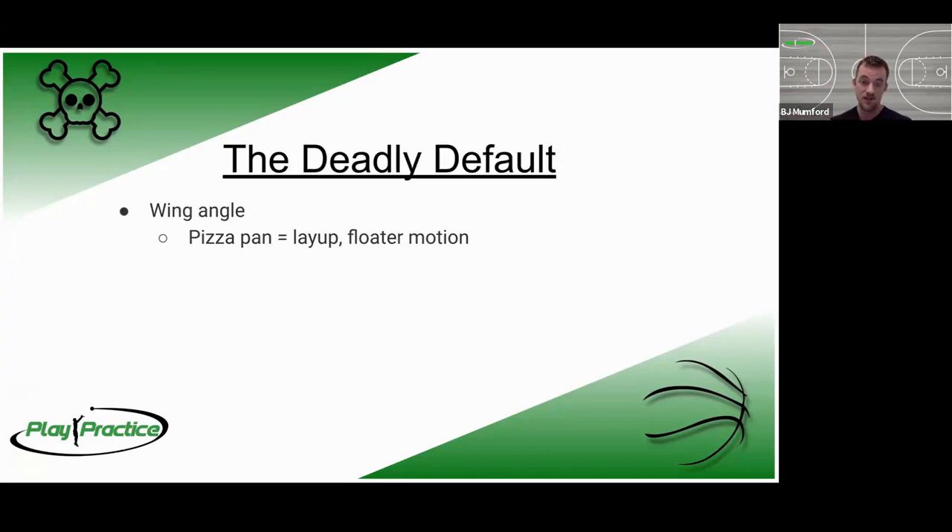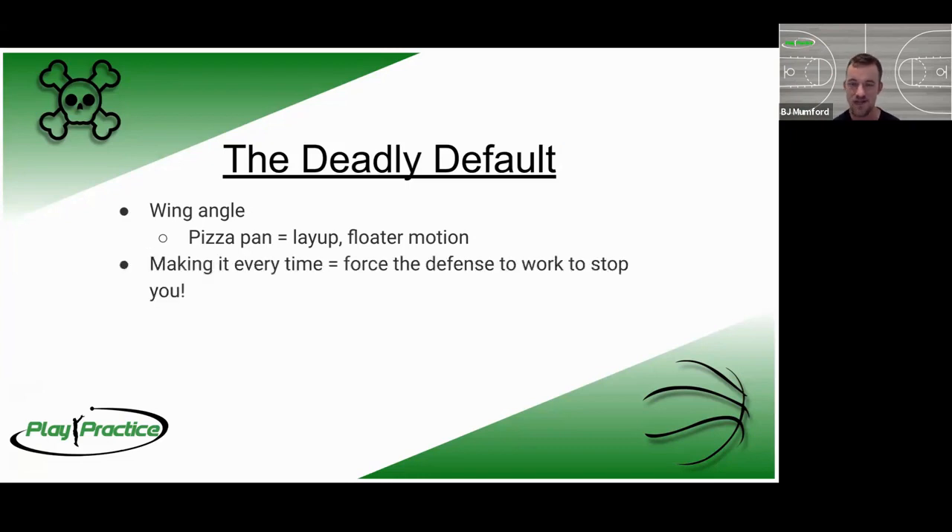From there it's just refining the pieces: can we get the final two steps to be large and aggressive? Can we get our knee above our hip to go vertical? Can we hit our pizza pan, push elbow to eyebrow, and follow through with two fingers to make all those pieces line up for accuracy? The default part is making it so that you never miss — getting comfortable at slow motion, at fast speed, with somebody on your hip, with somebody trying to block you — putting more and more progressive challenges in front of yourself until you make it every time no matter what.